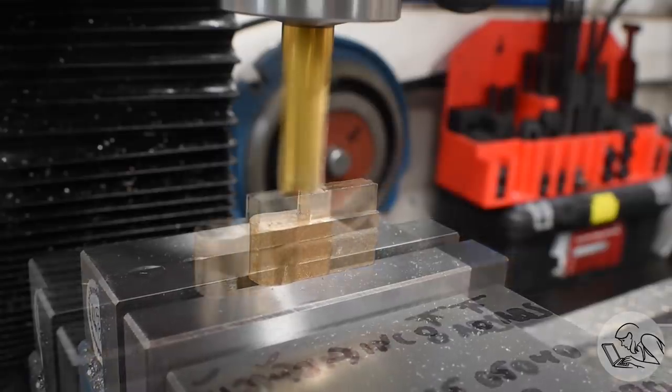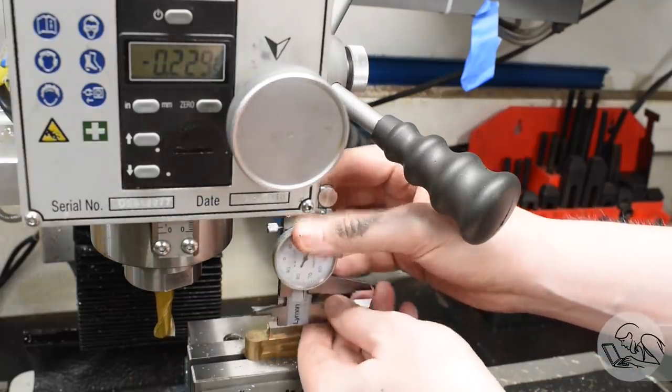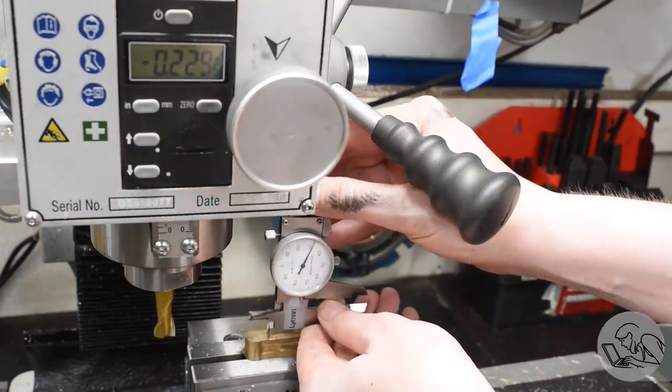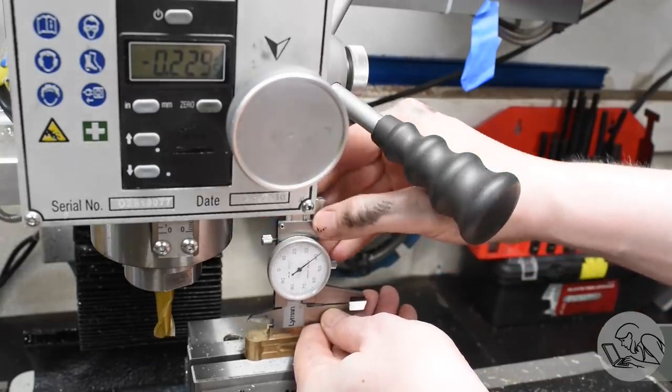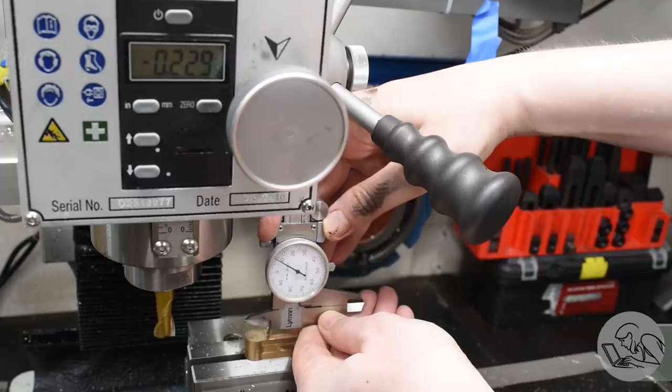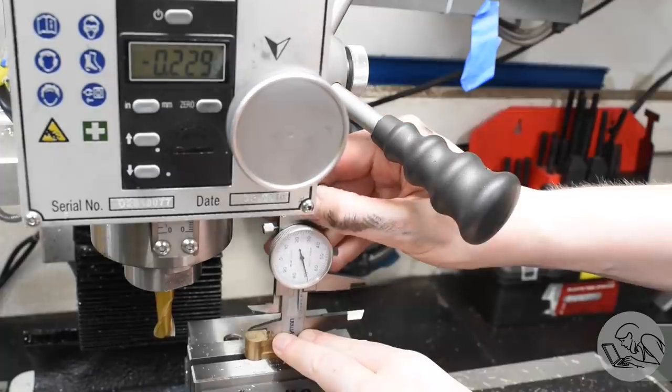Finally I can bring the outside edge of the leg down to the final overall width for the crosshead. Here's a small mill problem that nobody ever talks about - it can be difficult to get the measuring tools in there. I have to move the table all the way over to one side and then just barely have enough room to get the leg of the caliper up between the arms of the quill. It's very tricky often to take measurements.